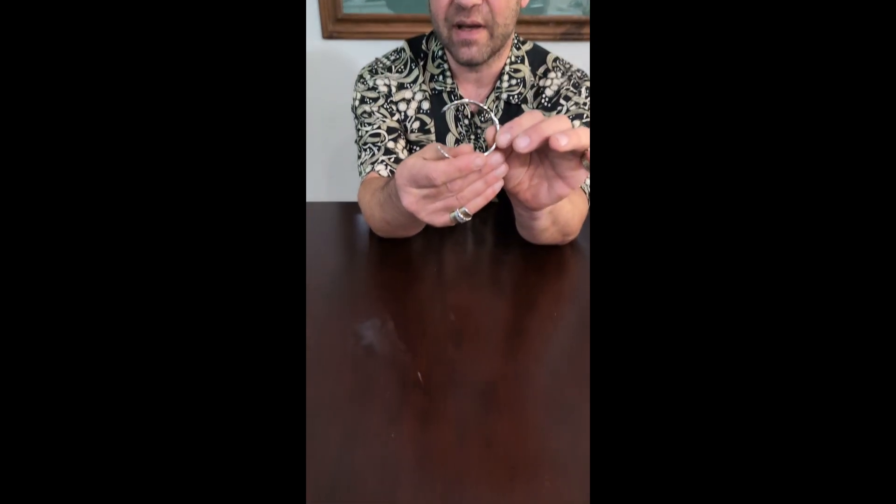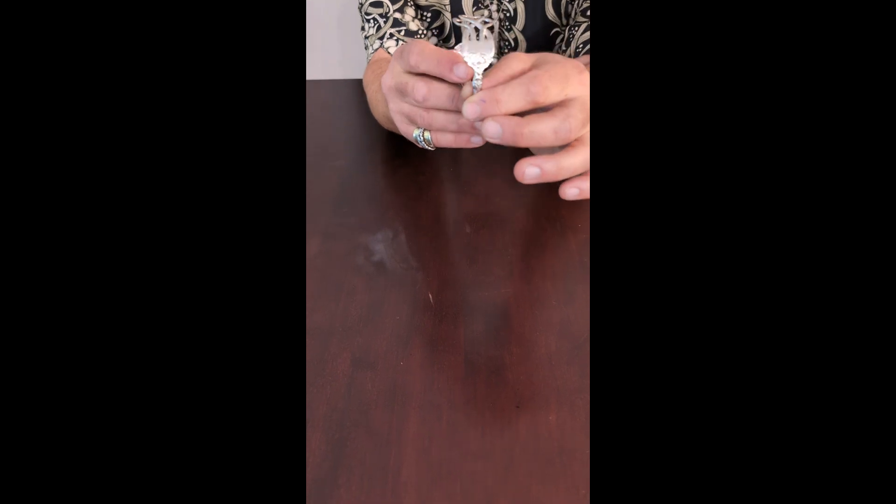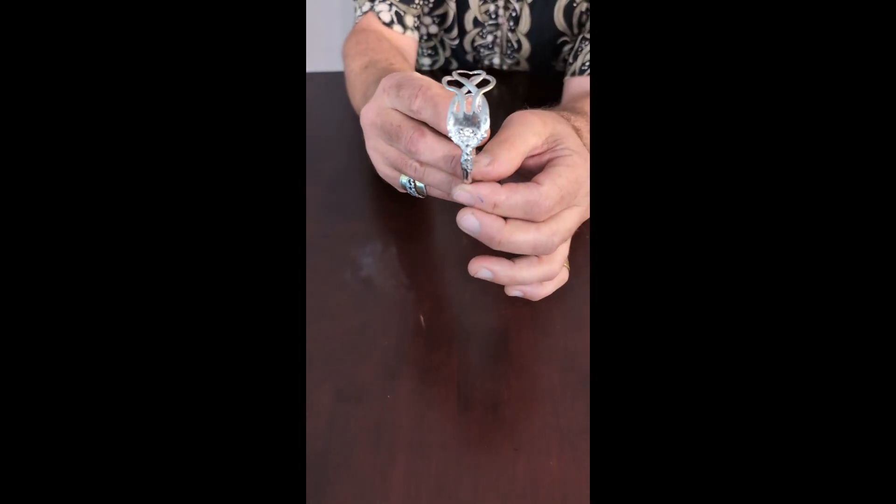Hello, it's Doug here from Lost and Forged. I want to show you how to put on a side opening cuff bracelet. This is a side opening cuff bracelet that we made at Lost and Forged. We made it from a whole small size dinner fork.